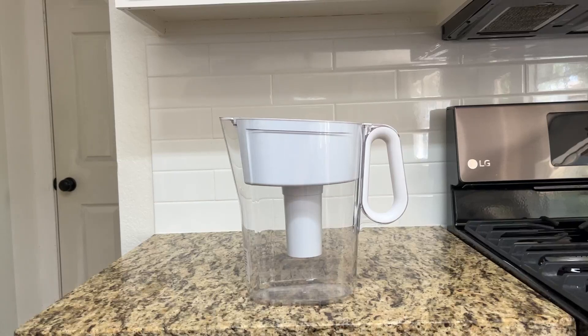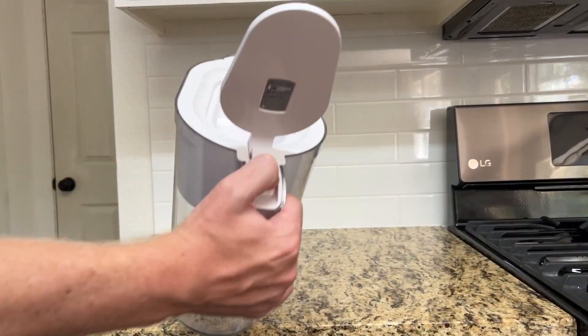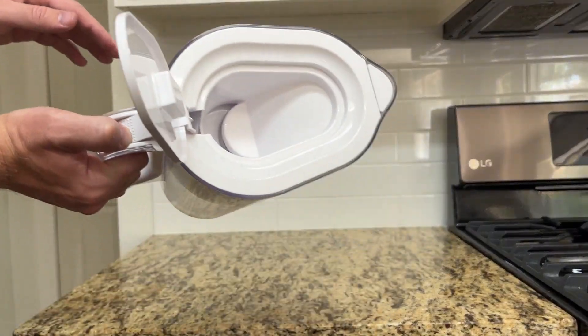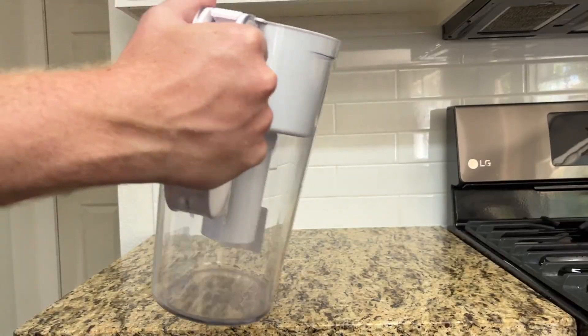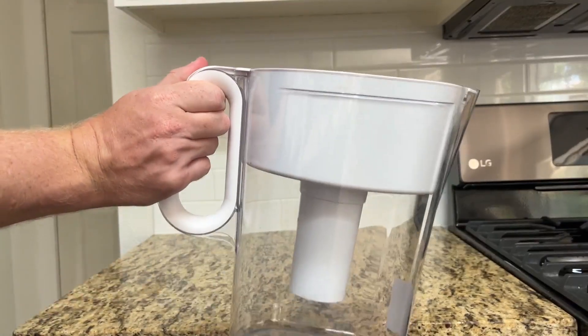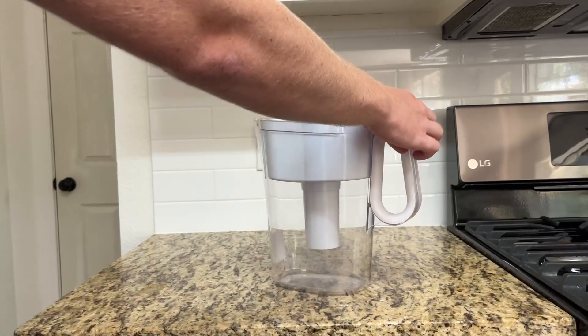These are the three things I think you need to know before purchasing this Brita filter. You can see here, this is the Brita filter — you put the water in here, and it filters down into the regular filter. It's able to fit very easily into your fridge or wherever you need it.